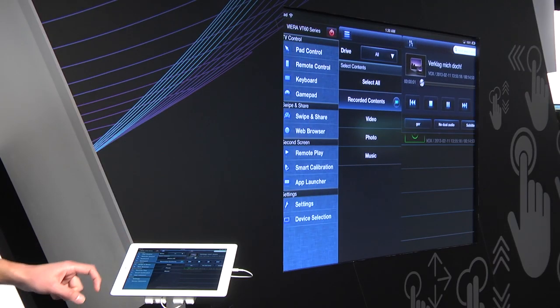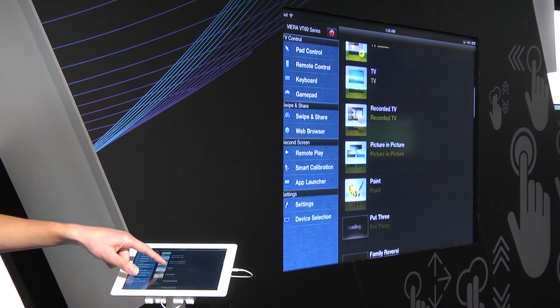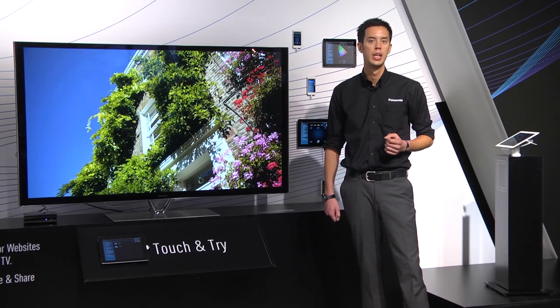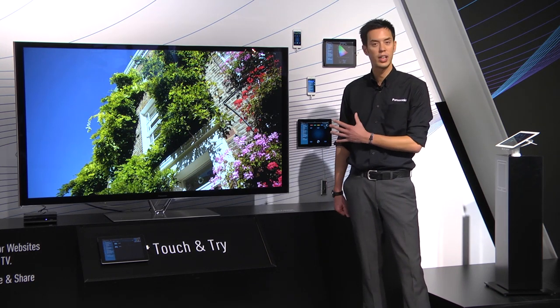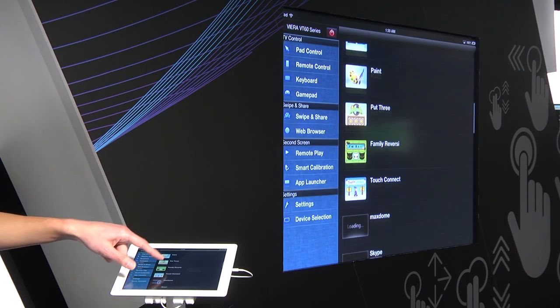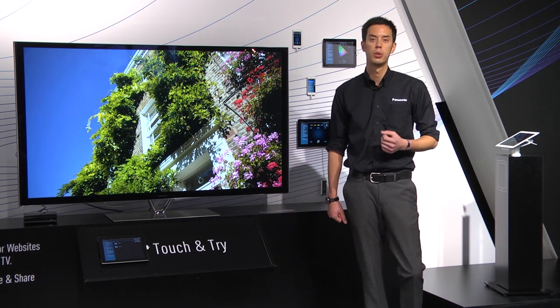Last but not least we have the app launcher functionality. This will show a list of all your Viera Connect apps - downloaded or pre-installed. So if you know you want to go to YouTube for instance, instead of going into Viera Connect and finding the app, you can just select app launcher, go down to YouTube, press OK, and it will automatically bring up YouTube on the screen.